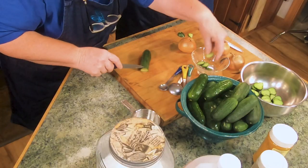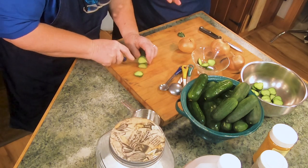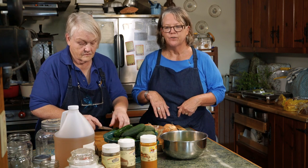Some recipes call for quite a few cucumbers, which makes a bigger batch. But cucumber pickles last for two weeks at the most in the fridge — they're not canned or pressurized at all. So unless you want to give them away as gifts, you can adjust the recipe by half, a quarter, or even make just a couple of jars if you want to.